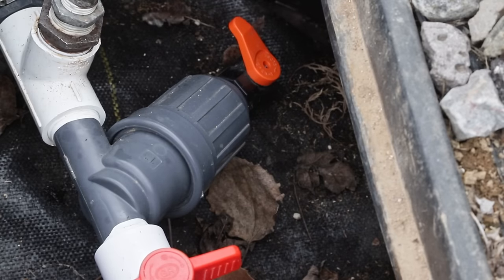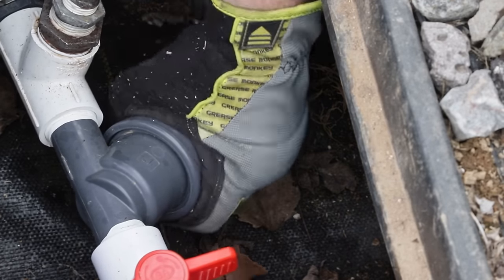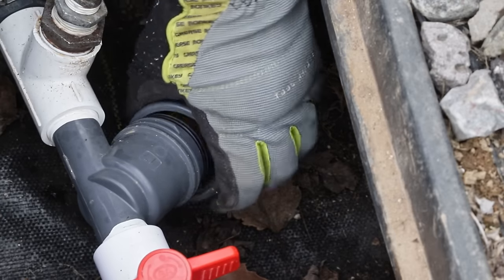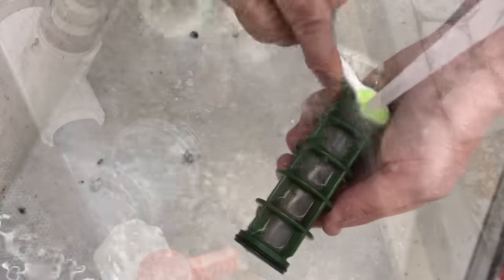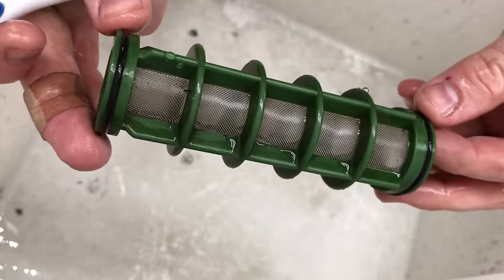I can go ahead and remove this and replace it with my plug that I put fresh Teflon tape on. One last thing I like to do while I'm in here, now that I'm done blowing out the system, is take out my filter and get it cleaned so that it's ready to go for next spring. Just pull off the bottom case, pull the filter out, give it a quick rinse, maybe scrub it out with a toothbrush, and then it's ready for next spring.